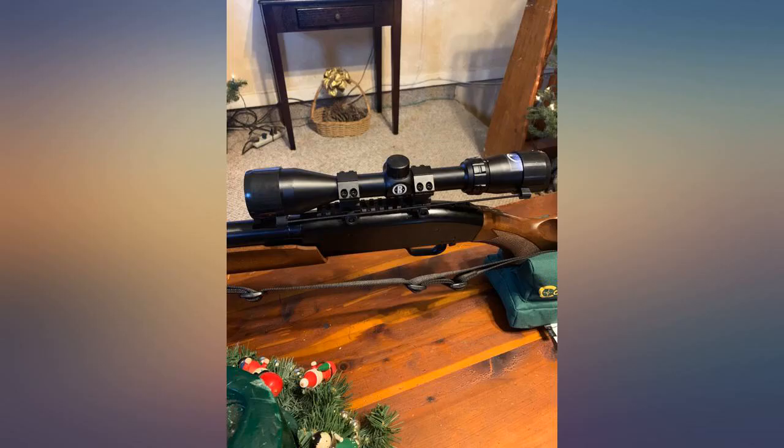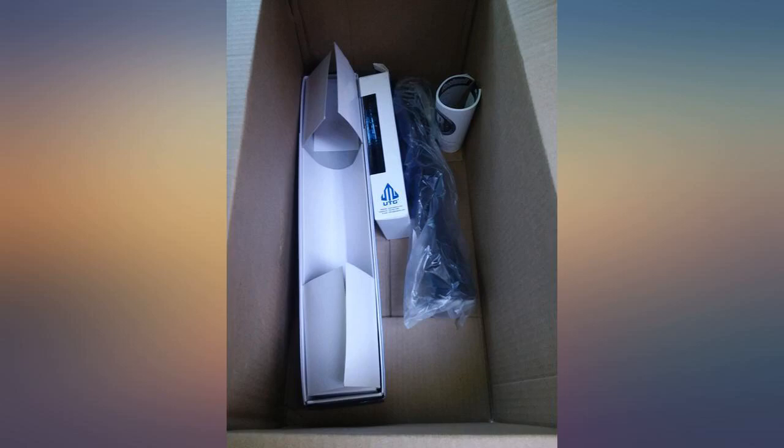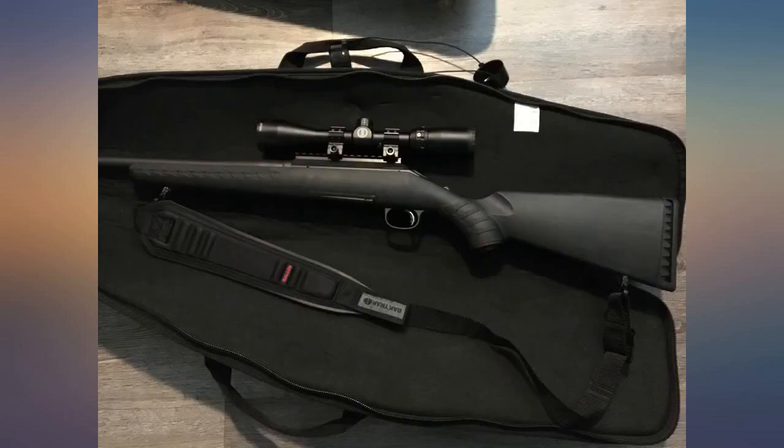Currently sitting on my .223/556 AR-15. Will update to confirm it's holding zero once I get a chance to shoot it. Results speak for themselves.